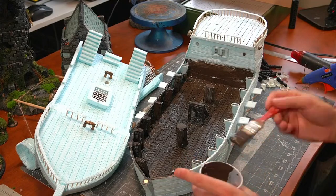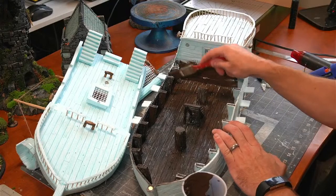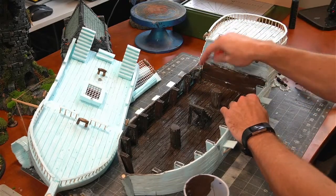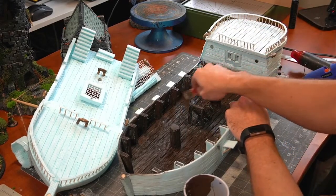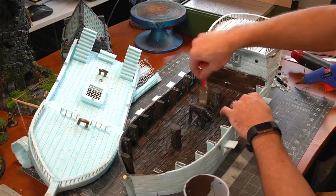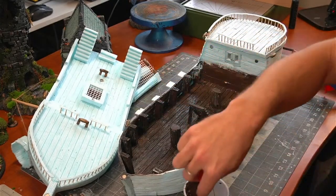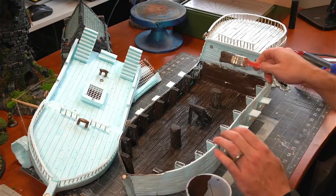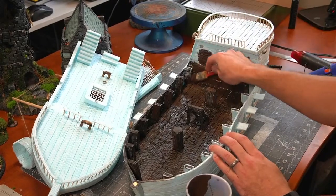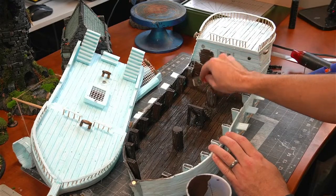It's going to be in the details that it all comes out, but for this first step it's great to just get it on. It's going to be even better once we get that wash on. Just trying to be aggressive with the base coat so we can get on with it. Some of the tighter areas, if I have to go in with a smaller brush, I'll do that, but we can be pretty liberal.